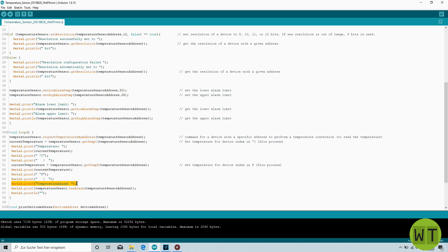Here I print the temperature alarm status. We defined the lower and upper alarm limits earlier, and when those limits are exceeded an alarm flag is set. To visualize this alarm flag I also print it to the serial monitor using the hasAlarm function, which returns the state of the flag for the device with that address. If we exceed those temperature limits, the state of the flag will change and we will notice it on the serial monitor.